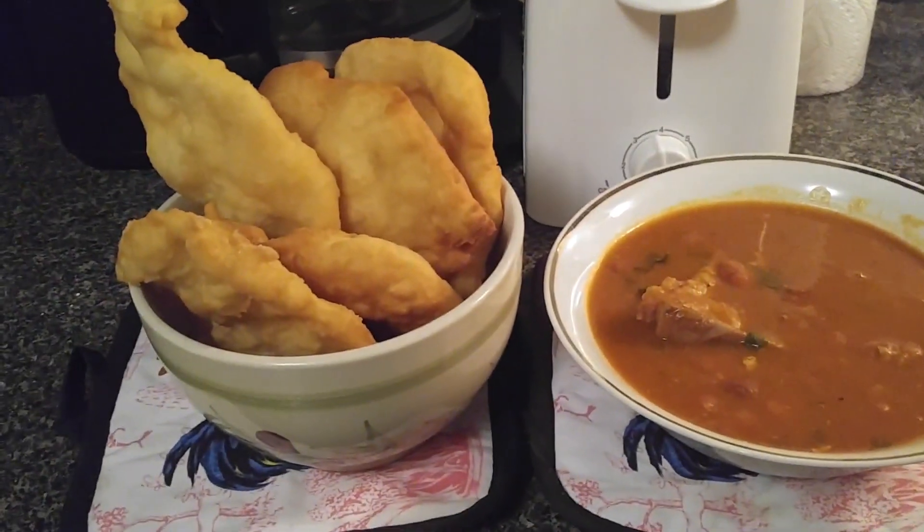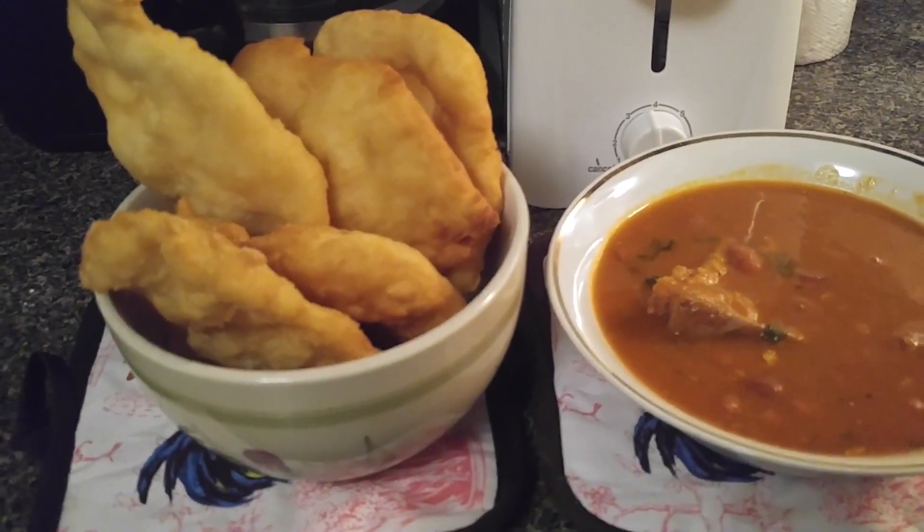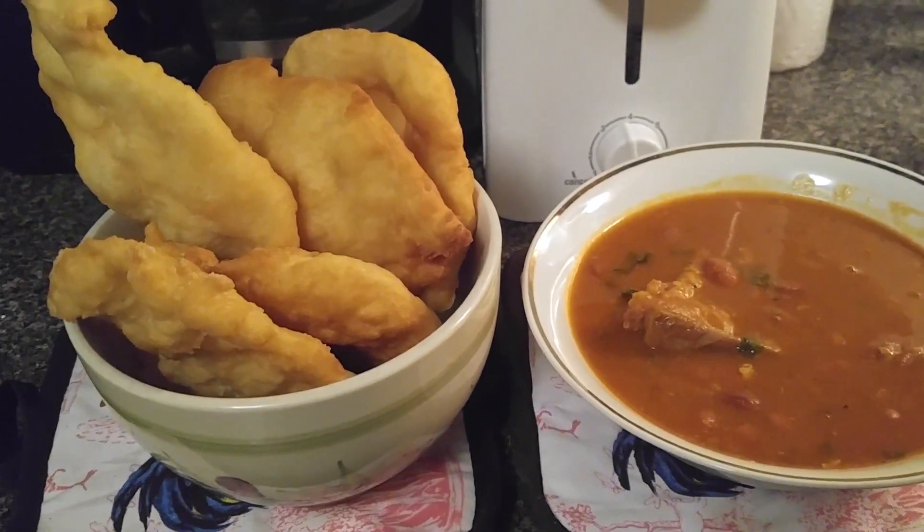For a day like today, if you want to have guests over, you can make this. It's very, very good — it's like frying bread. It's just so simple to do.